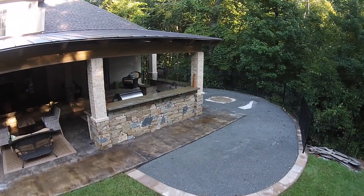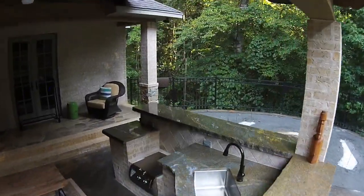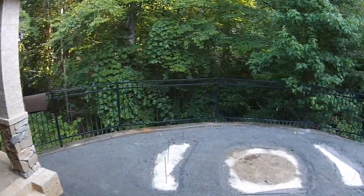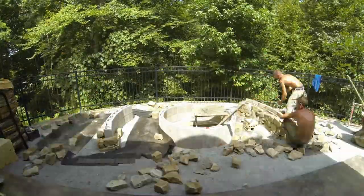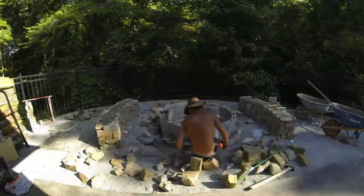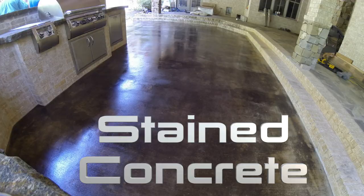I had them finish out the retaining wall to help define the space. I took the drone on a little run — I was kind of proud of that shot flying through the outdoor kitchen, threading the needle. Of course that was before drones could fly themselves. They ended up using the very last of the stone and brick on the fire pit and benches.